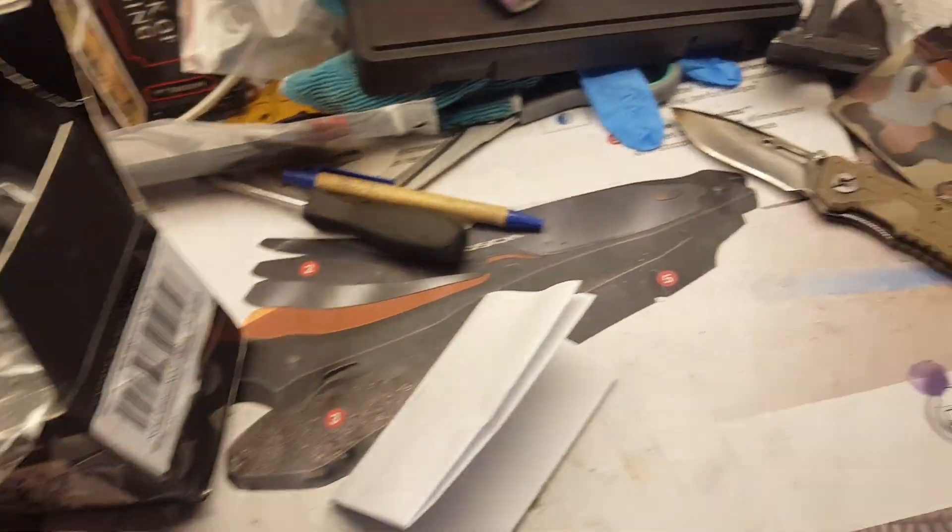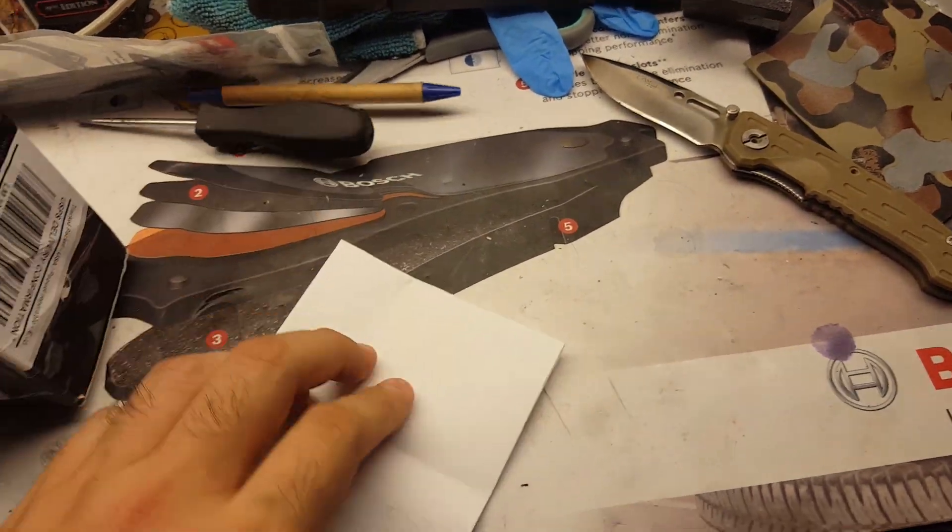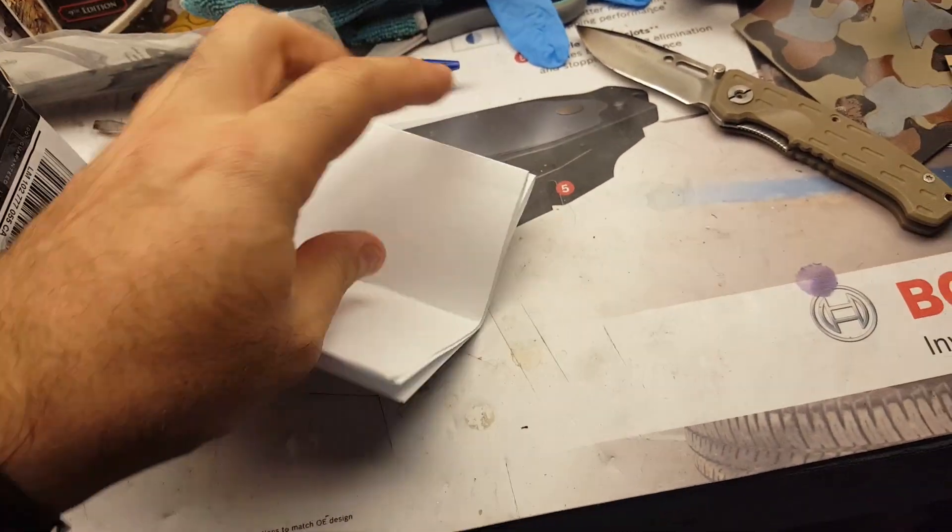He sent me this package. And let's see, it's this letter here. I've got to open this one-handed.